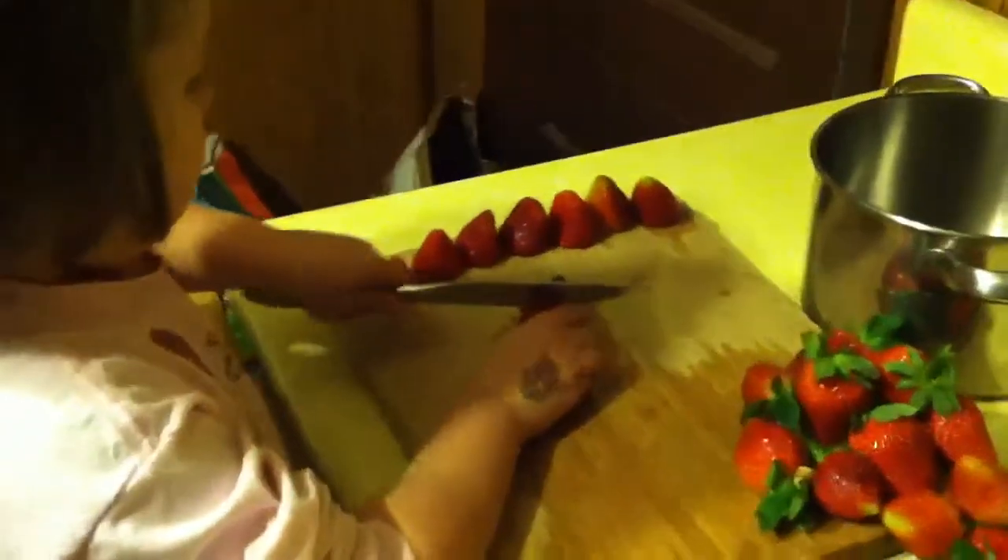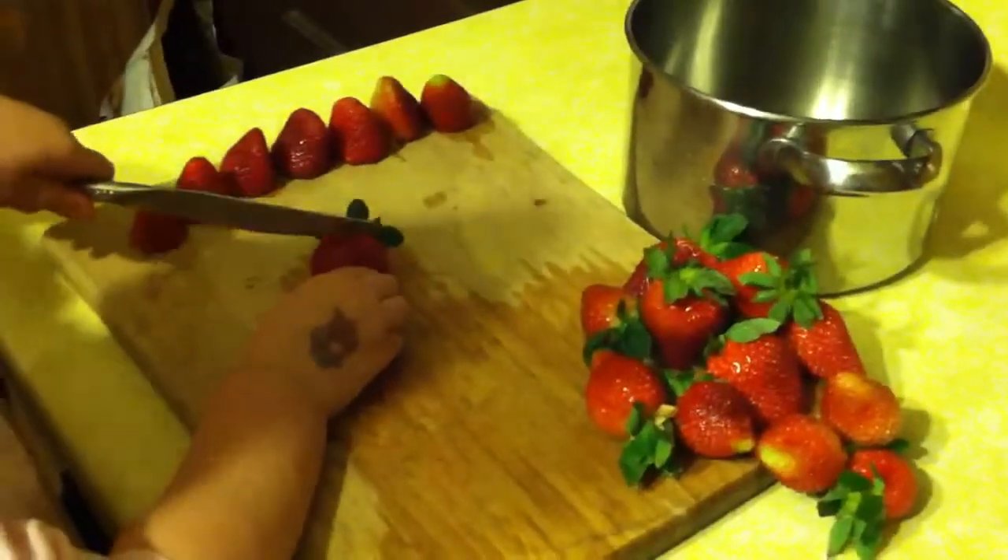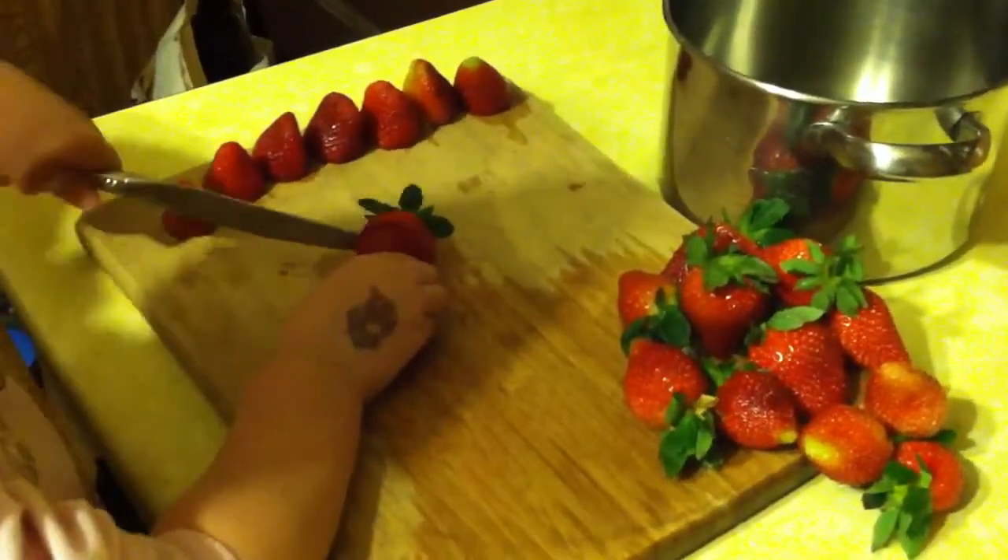There's a big juicy strawberry. Looks so good. Oh, you're really slicing through that one. Good job.